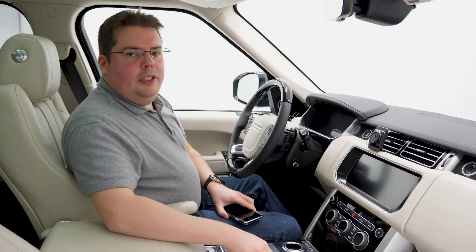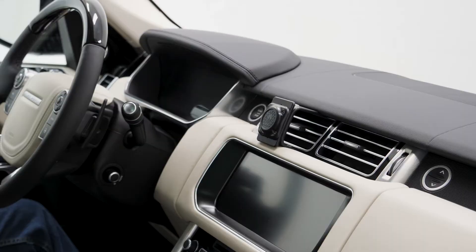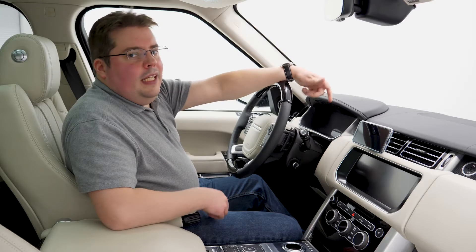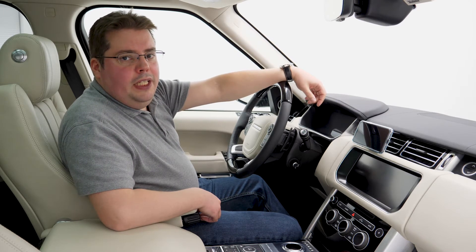Oh no — what if you forgot your link at home on the fridge? Well, you can still use the Amps Base with the shim. You lose the ability to tilt, but you can still rotate from portrait to landscape. That's how the Olive Amps Mount can integrate with your life. Where will you take Olive?